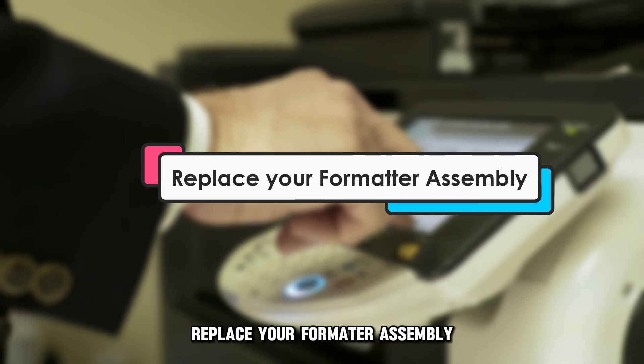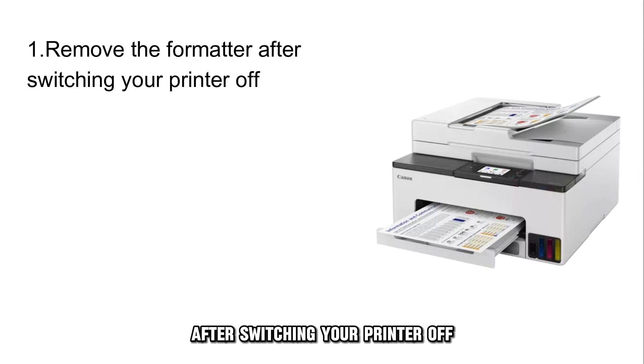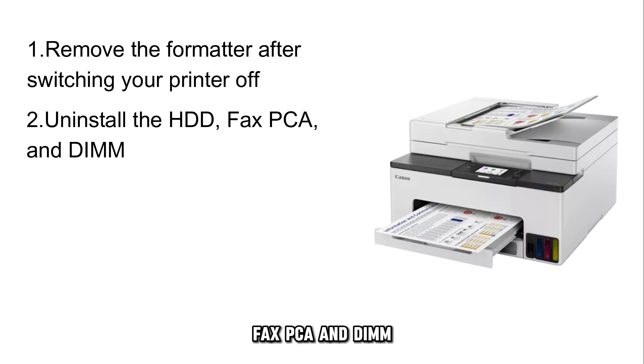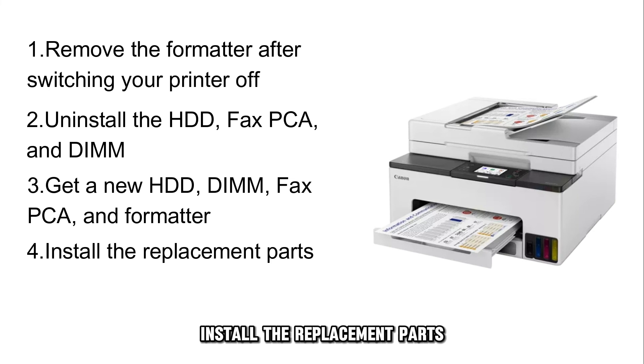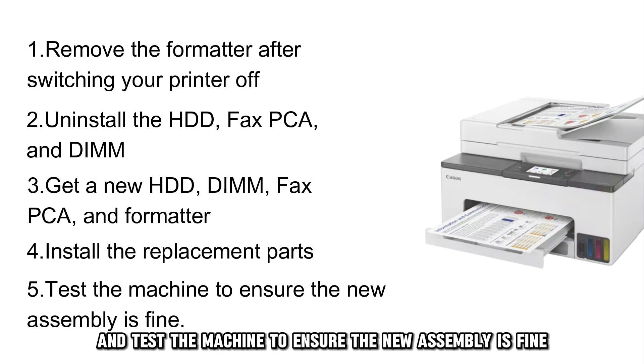Another solution is to replace your formatter assembly. Remove the formatter after switching your printer off. Uninstall the HDD, fax, PCA, and DIM. Get a new HDD, DIM, fax, PCA, and formatter. Install the replacement parts and test the machine to ensure the new assembly is fine.